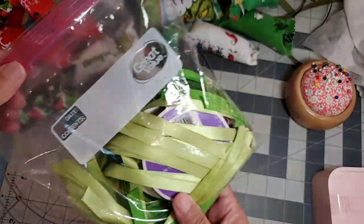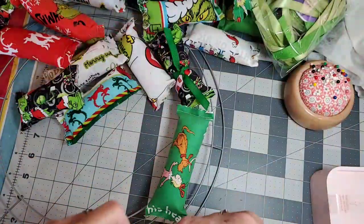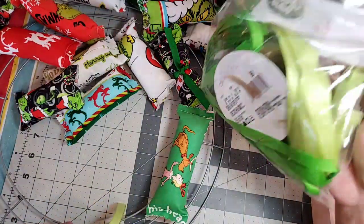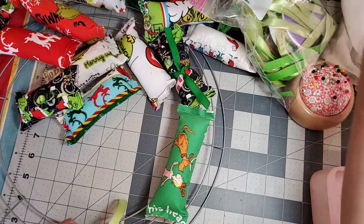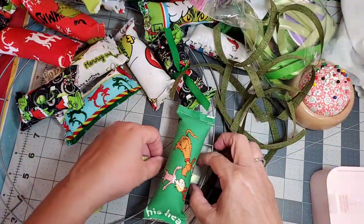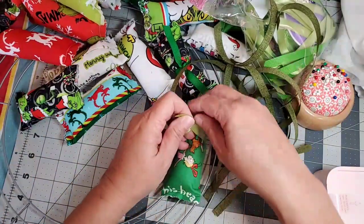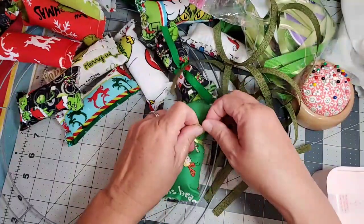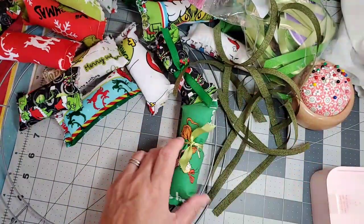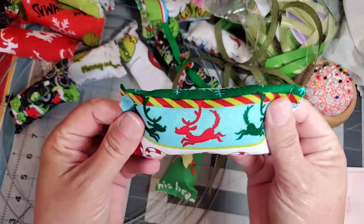I keep my Grinch-only colors in this bag so that I have a nice variety. Here's Max and Cindy Lou Who, and here's a silhouette of Max — that's cute.